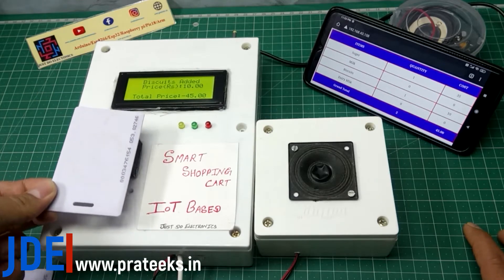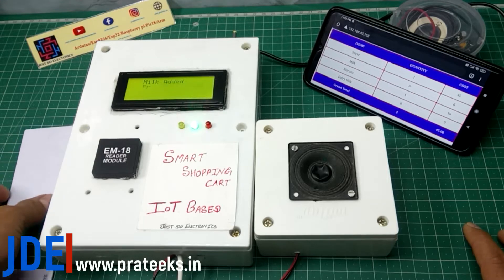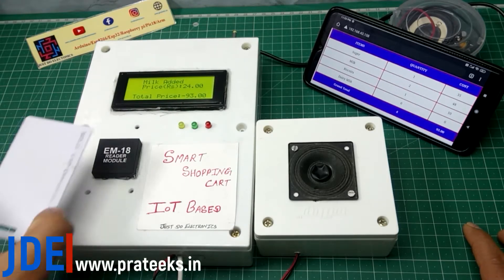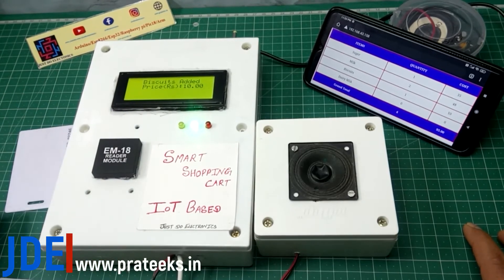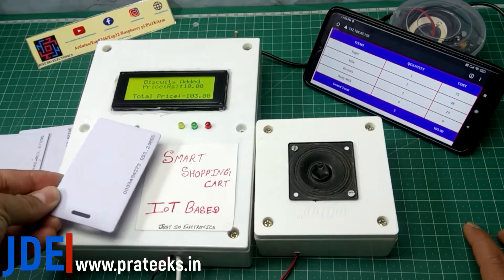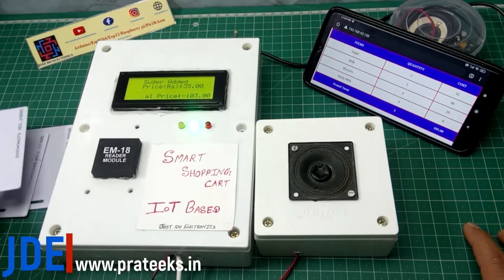The data appears in the mobile app. If you remove any item, the speaker also announces which item you removed and the updated cost. Let's go and see which components I used in this project.